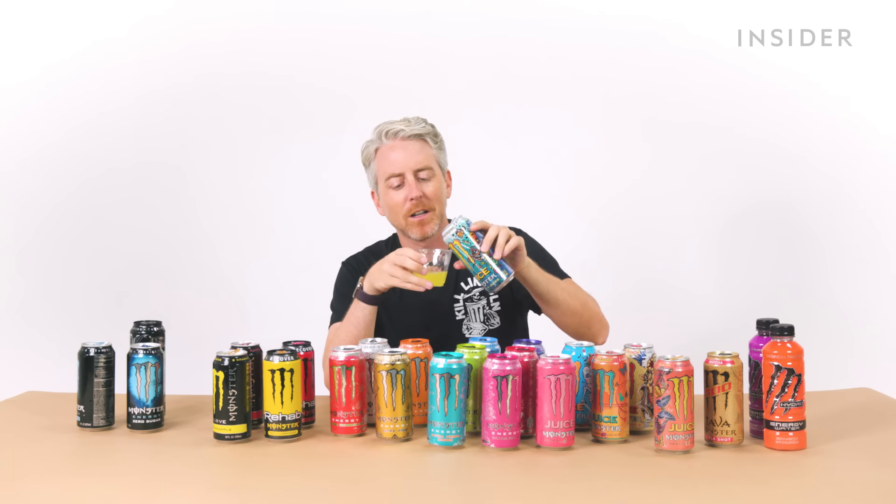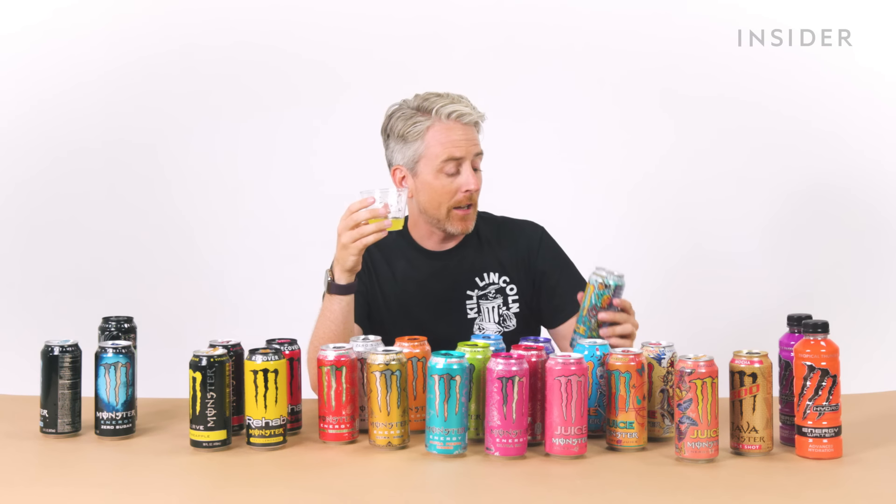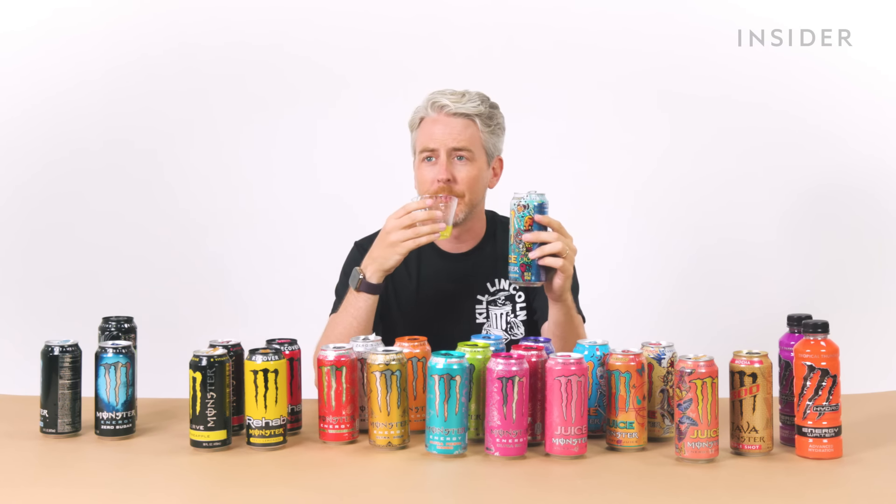The Aussie Lemonade style one — I'm surprised these don't have alcohol in them because it smells like an alcoholic beverage. Actually, I do like this. It's not bad because it tastes just like lemonade. It doesn't feel like I'm also getting energized to fight.